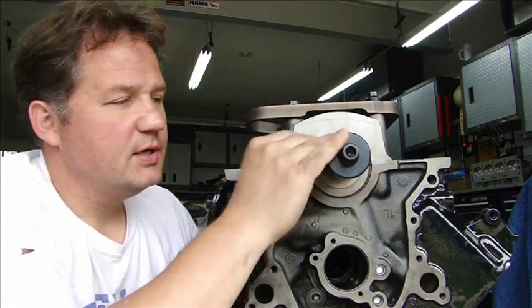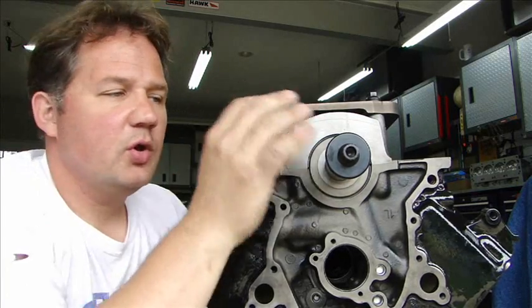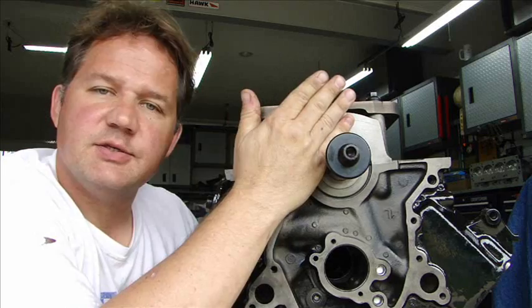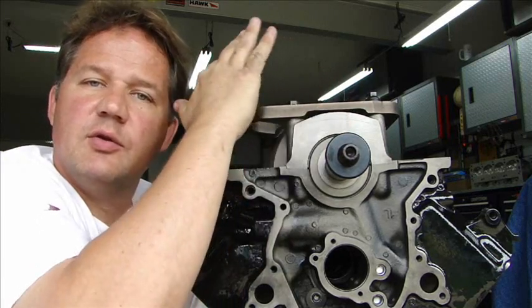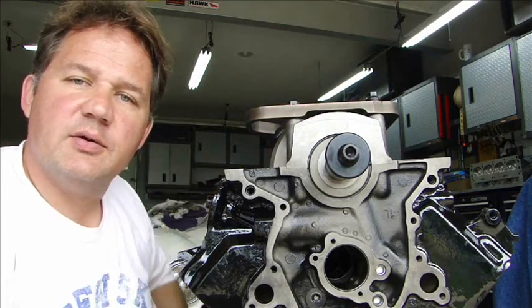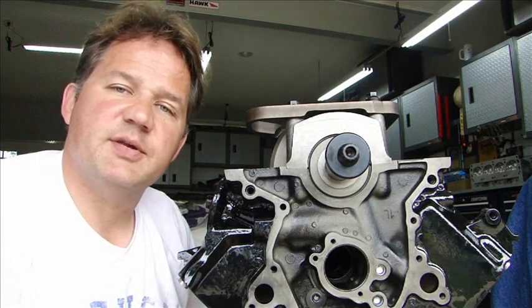I've got the crank already in place. The main bearings have been line honed which allowed me to just drop the crank in. The crank was ground on the mains to exactly fit the hone. Drop the crank in, put the caps on, put the girdle in, bolt it all down 120 foot pounds. Then I can flip it over and drop the pistons in.